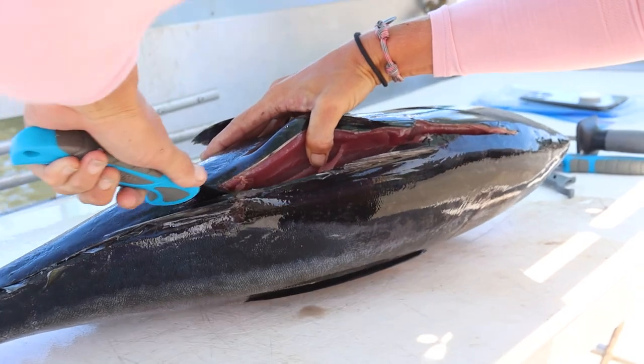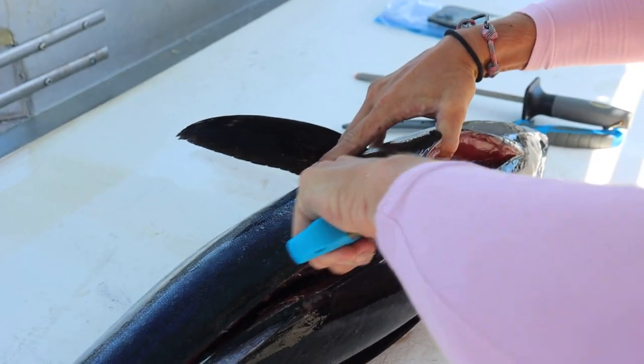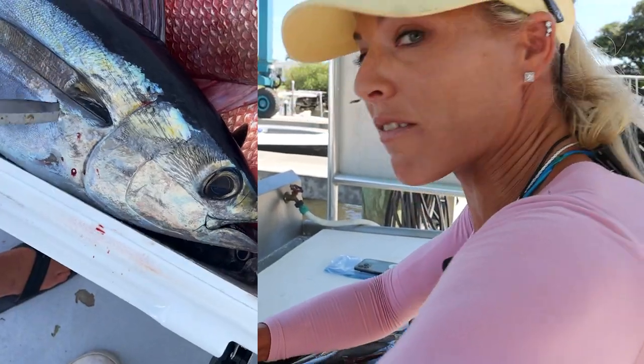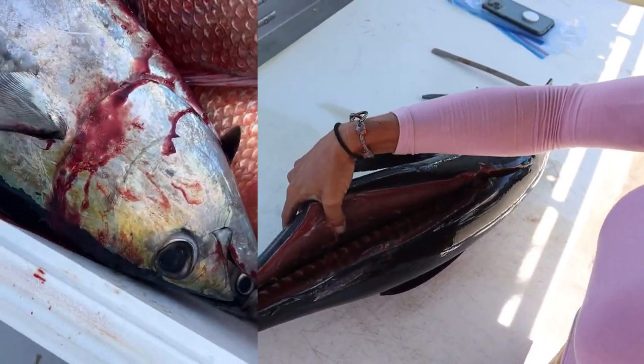Now we're just going to treat it like any other fish. The bigger the tuna, you can break it up into two pieces, but today I'm going to keep it intact and make it just one big fillet. A common question: was this fish bled? Yes, he was bled — we might throw some b-roll in of how this fish was bled. You do that while the fish is alive.